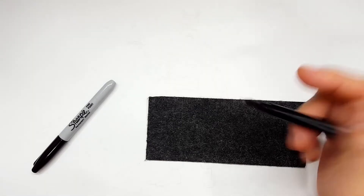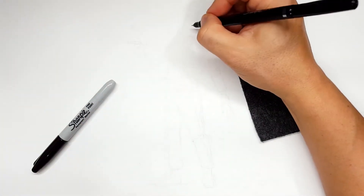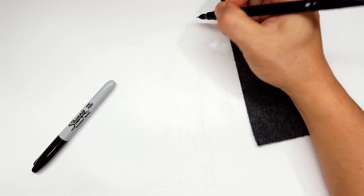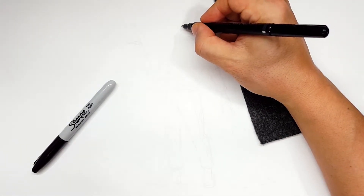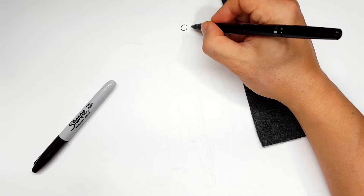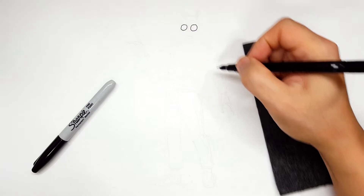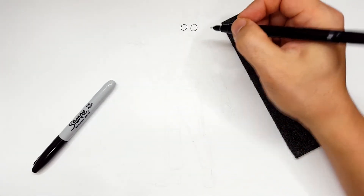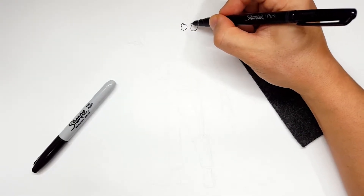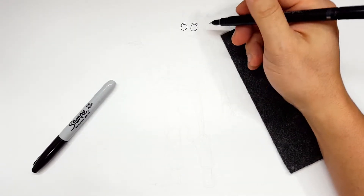I'm going to start off with the Sharpie pen because I can control the line much better. For the small details of the face, I'm going to draw his eyes and make them round. They are a little bumpy from his skin all the way around, so I'm going to do something like this but still keep it round. It still has that fleshy edge look, but it's still round. I'll worry about color later.